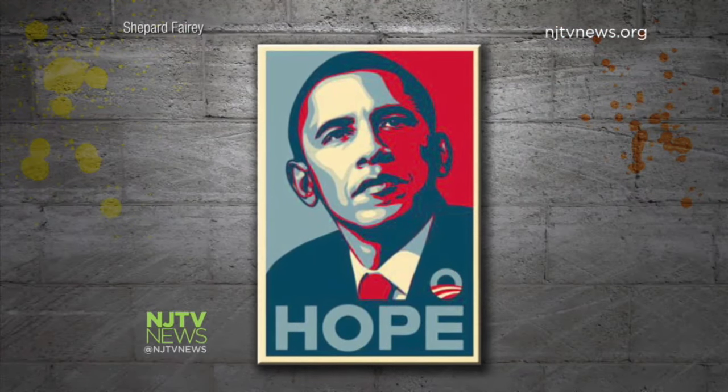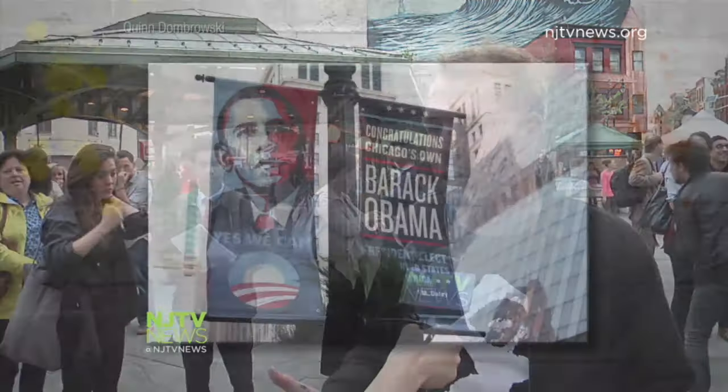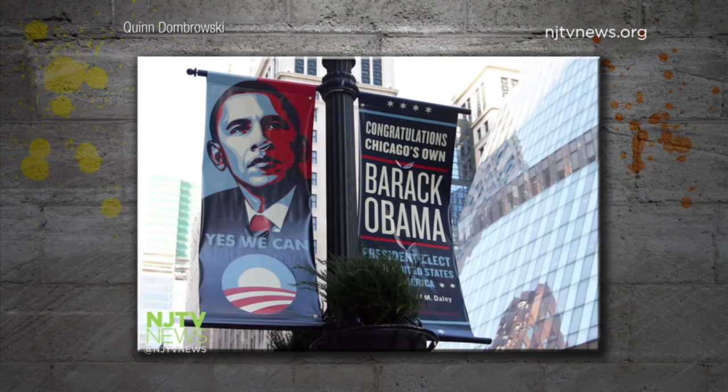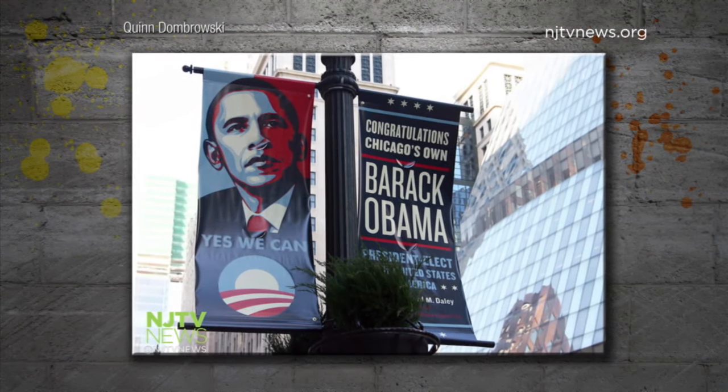When I made the Hope poster, I did it as a grassroots endeavor. I thought, I'm a street artist who's been very critical frequently of government policy — there's no way that Obama's campaign will think that I'm anything but toxic. To his surprise, the Obama camp's reaction was quite the opposite: they asked Fairey to create more illustrations.